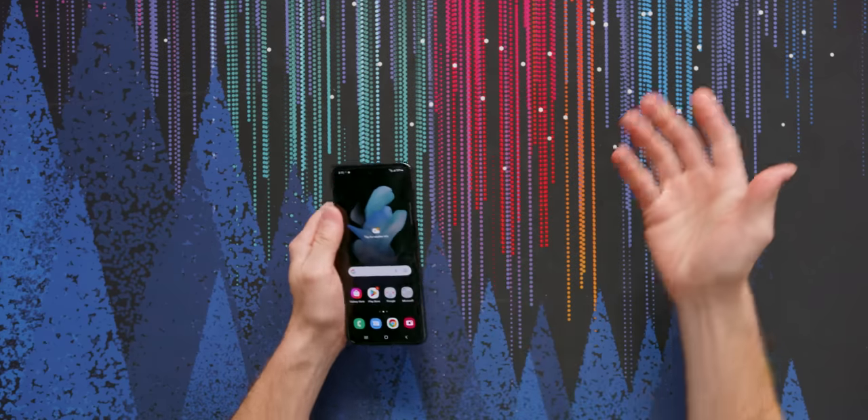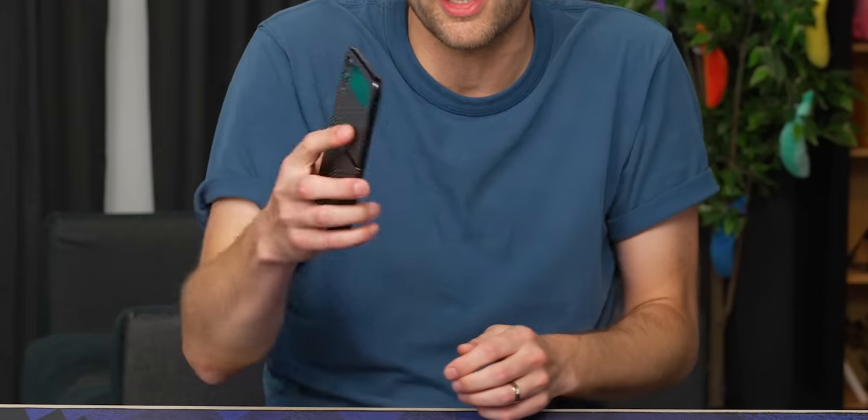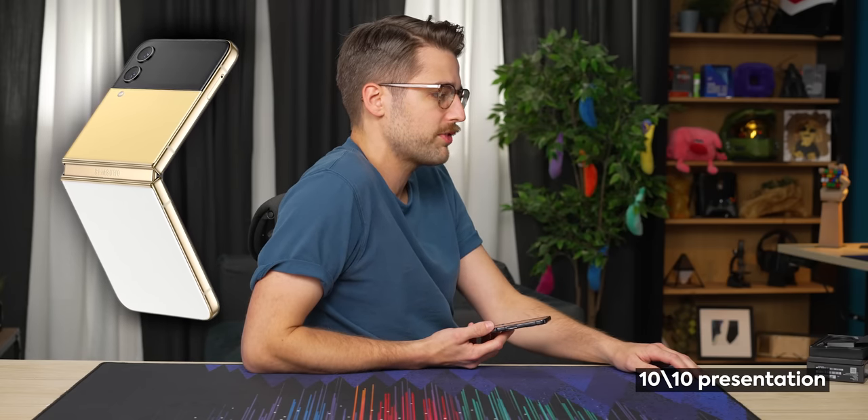To me, phones are tools. I get a small phone because there's greater utility in being able to use it one-handed. Some people want a big screen because that's more important to them than being comfortable — I'm just gonna say they're wrong. If you care about that kind of stuff, you're probably gonna care about the colors. This thing comes in Bora Purple, Pink Gold, Blue, and Graphite. There's also a Bespoke Edition if you really want to impress people — gold frame, yellow front, white back, and other combinations as well.